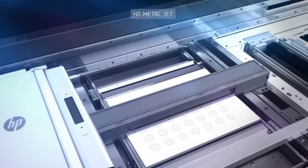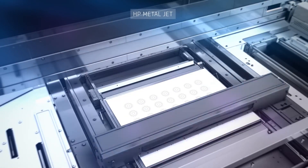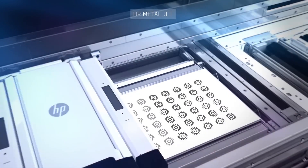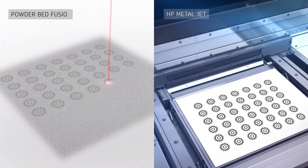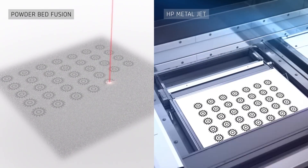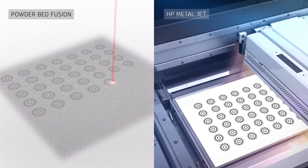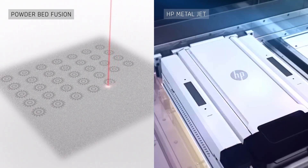HP Metal Jet breaks through the productivity, quality, and cost constraints of existing 3D printing technologies for metals. Compared to powder bed fusion, HP Metal Jet produces a more isotropic grain structure in the sintered part, resulting in more uniform material properties.